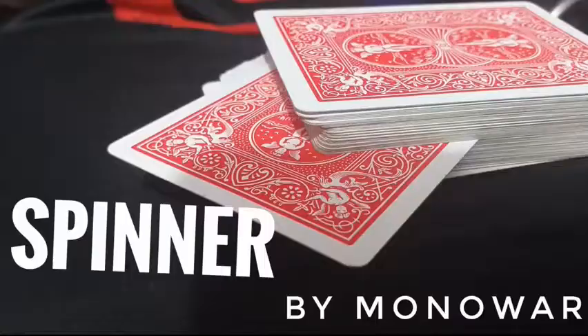Hello everyone, this is Monowar and welcome to Spinner. Spinner is all about a classical move by Ed Marlow which is called the Spin Change, and I thought that move can also be used as a control. So this is my handling on Ed Marlow's Spin Change. I hope you like it.